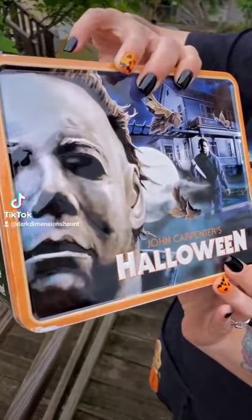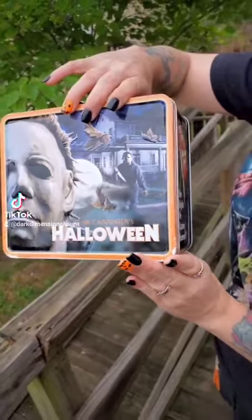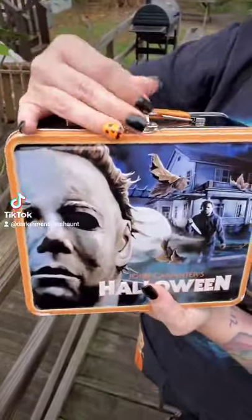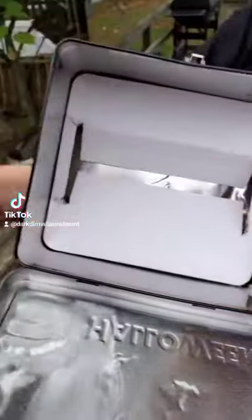Check out this really cool Fright Rags Halloween lunchbox, a vintage lunchbox. It's even cool because even if you open it, it has a thermos inside. Look, that was really neat. I didn't know it came with a thermos.